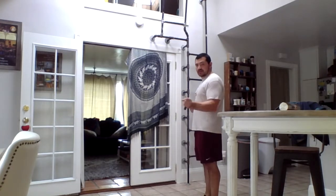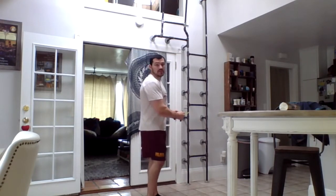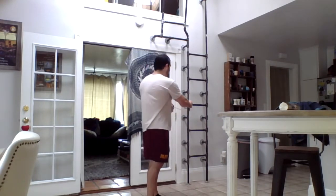Like we say on all the other ones, go until fatigue — go until you start to feel it in the muscle. You don't have to stop at ten; I'm just doing ten for this video. Ten on this side.